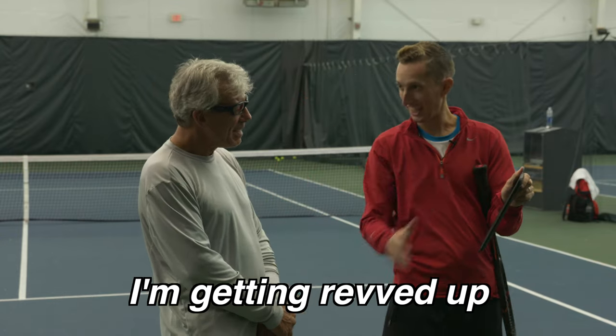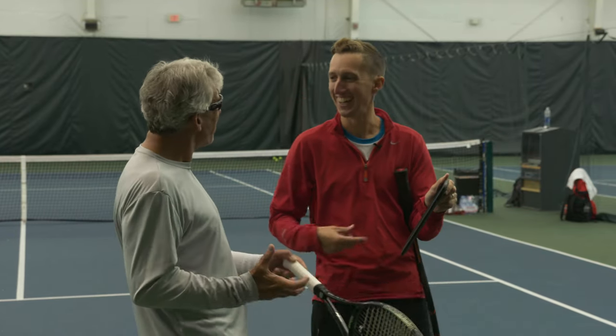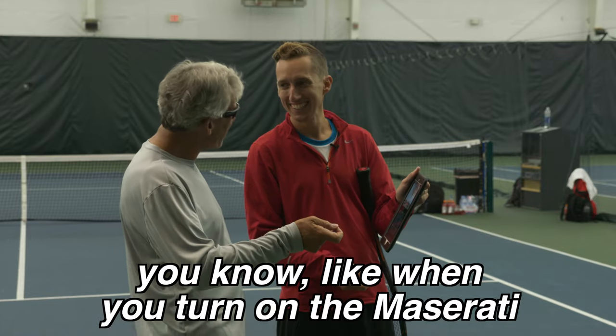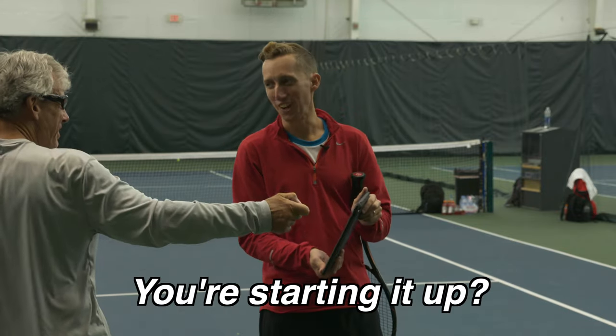There's a whoosh-like noise. I like it, I like it. You're likely to turn on the Maserati. You're starting it up? Yeah. Hey TFam, I'm about to show you a serve improvement that'll rev you up as much as it did for our student. I'm Kirby Bridges, and I'm a pro here at EssentialTennis.com, where it's our mission to bring passionate instruction to passionate players just like you.